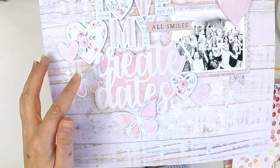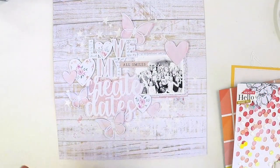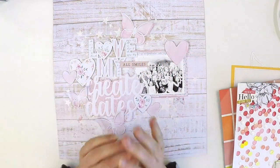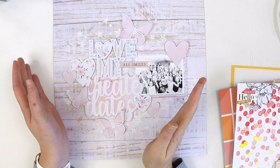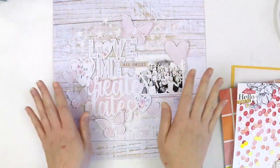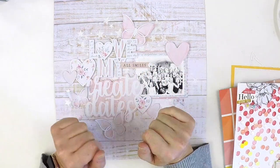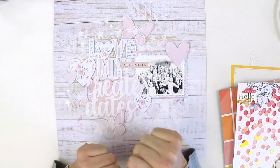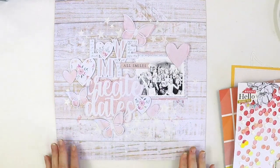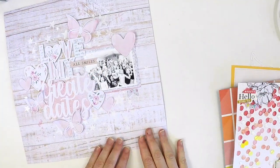If you're thinking you don't know what to do with cut files, Gwen also has great kits you can purchase that include a picture of the layout, all the cut file pieces you need, and a step-by-step guide to create a beautiful layout using her cut files. I encourage you to check those out on the website as well.